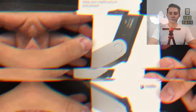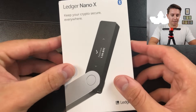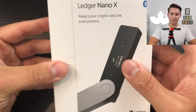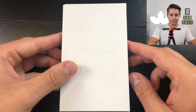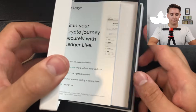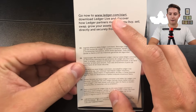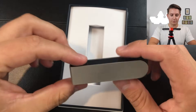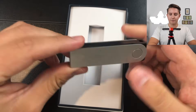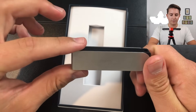Let's see what's in the box. Here's what it looks like when you first get it — there's plastic wrap over it, then you slide it out of the sleeve. Inside you have this device holder. If we flip it over, there's your download link — only go to ledger.com, do not download it from anywhere else. And here is the actual Nano X itself.